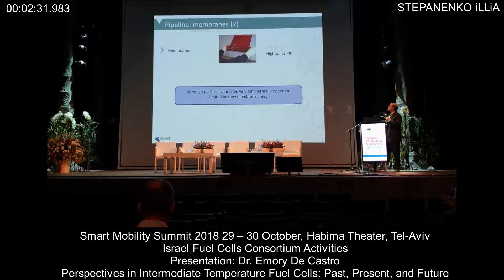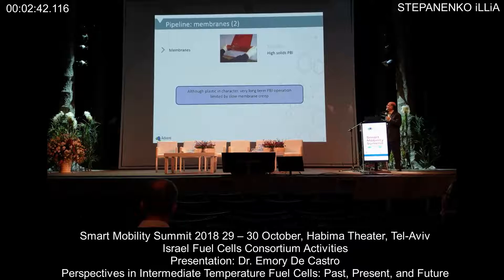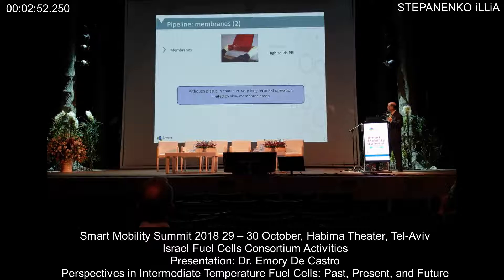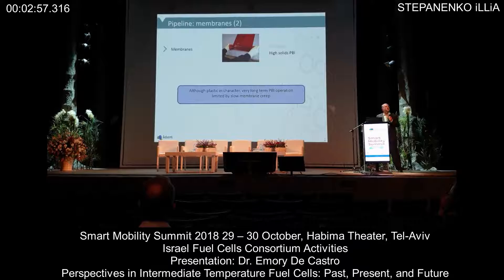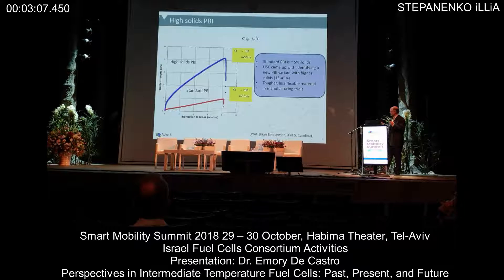If we then think about PBI, another nice development is what we're calling high solids PBI. This work is actually being done by Brian Benowitz at the University of South Carolina — he was one of the original inventors of the PPA process. But the issue with PBI is that although it's a tough plastic, there is still slow membrane creep, especially when operating at 160°C.